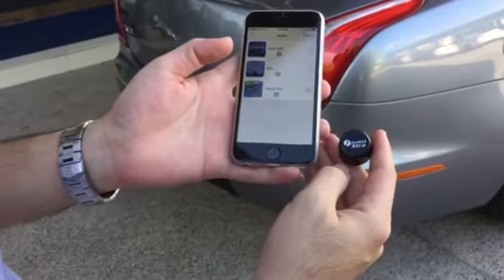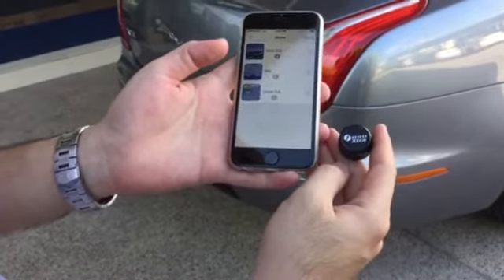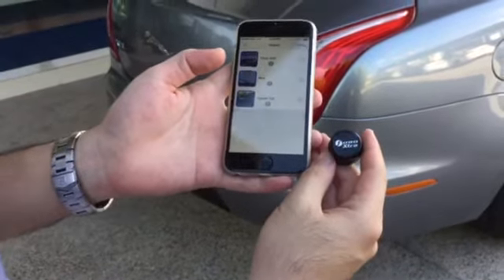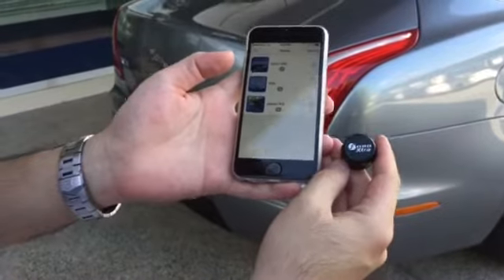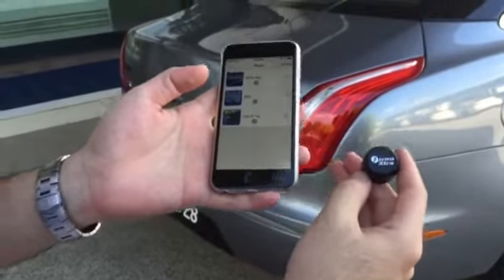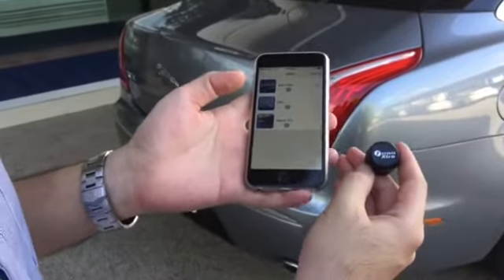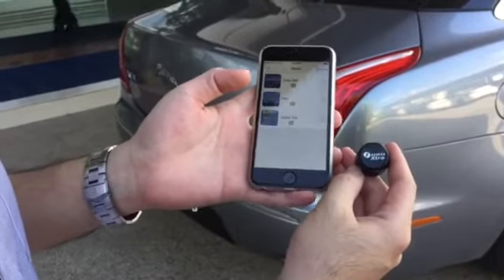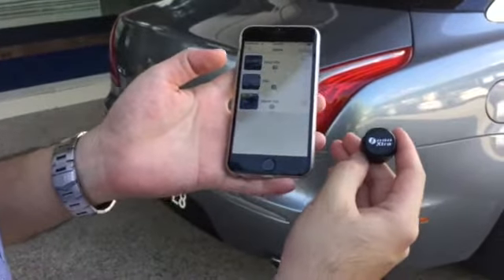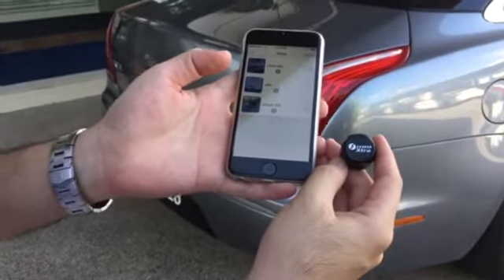I've got Fobo Extra here today. Fobo Extra is a new addition to the Fobo Tyre and the Fobo Tyre Plus set. What Fobo Tyre Extra essentially is, is an extra sensor that you can use to monitor your spare tyre, air suspension, or anything else besides the main four wheels. One thing to note is that Fobo Extra only works if you have a set of Fobo Tyre or Fobo Tyre Plus.